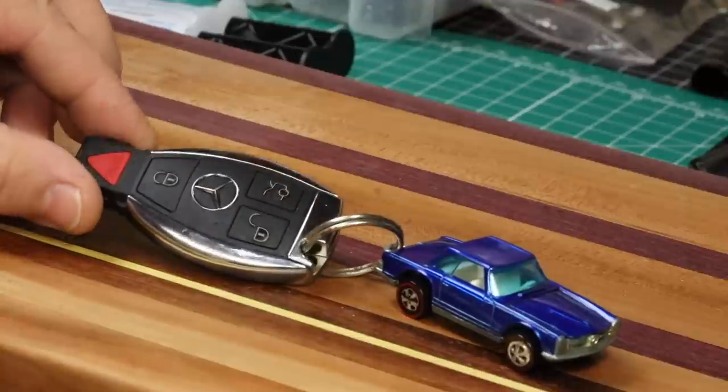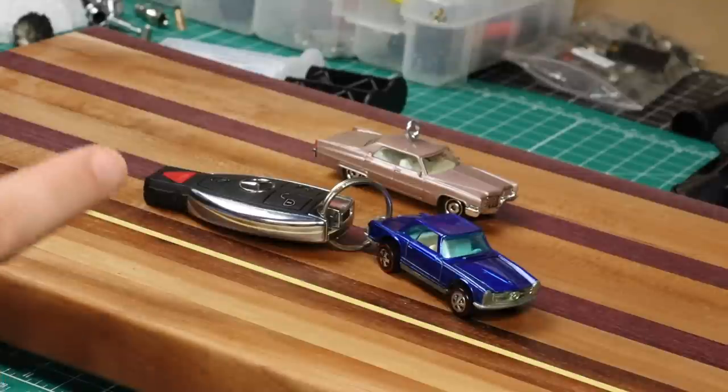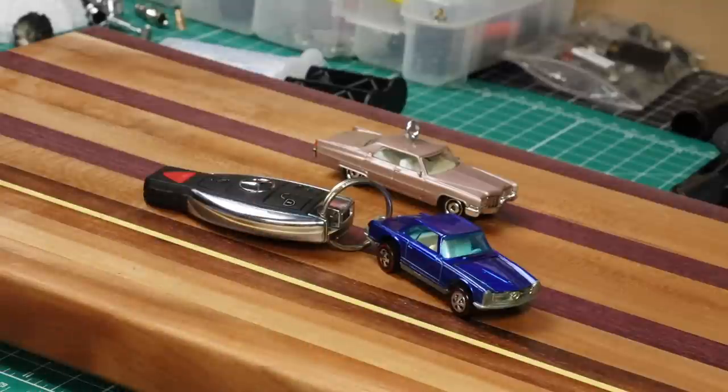As you can tell, the Mercedes found its companion. And that pretty much wraps it up for this one. This was a real quick, fun, and easy project — very little time spent. In fact, the longest portion of the project is the time it takes for the epoxy to cure. I'll try to remember to add links to these little eye hooks so that if you want to do this project yourself — make some key rings, tree ornaments, or whatever else you can think of — you'll have everything you need.